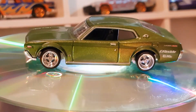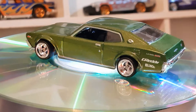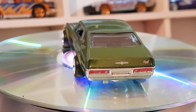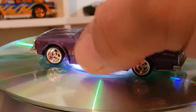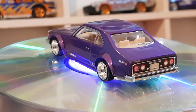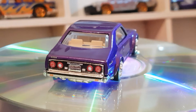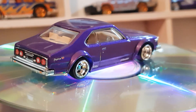Next one is the Nissan Skyline C210, five of five. It's in purple with a white or creamy-colored interior. Awesome details again.